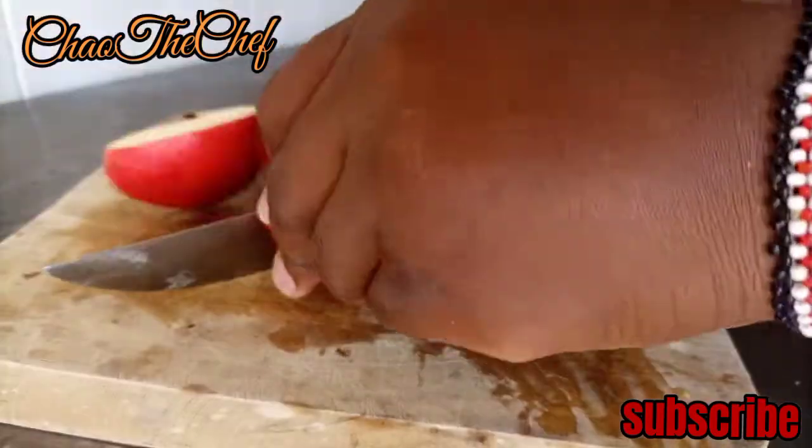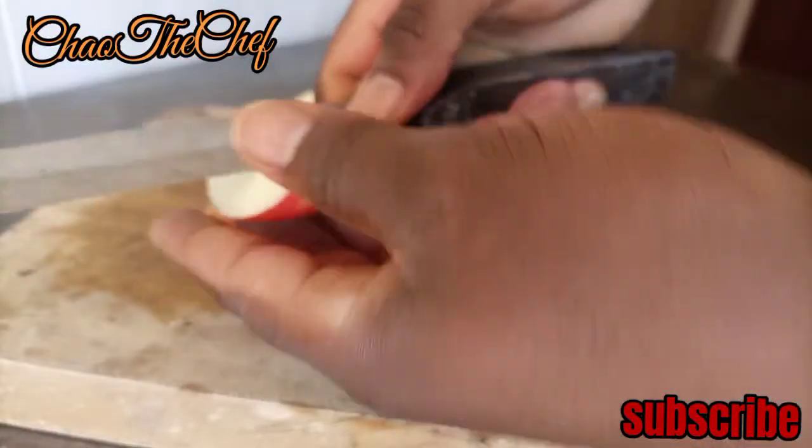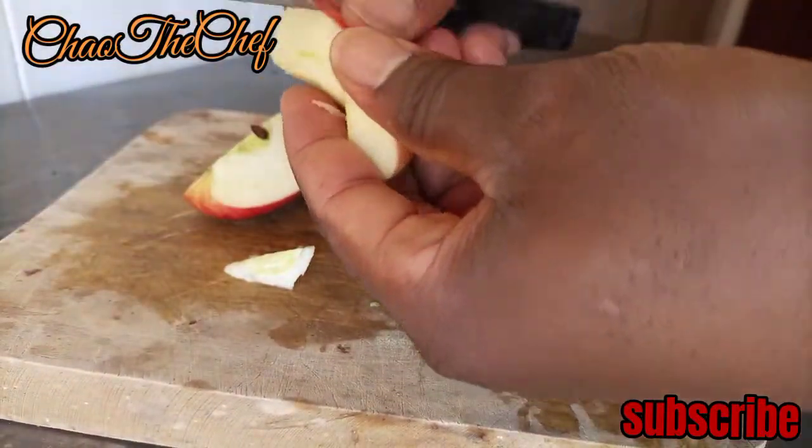From there we have the apple. As long as it looks fine, you peel it off.